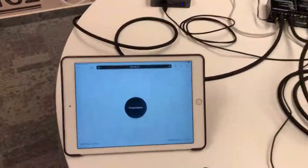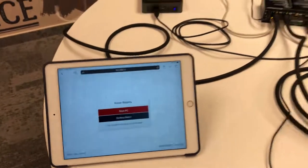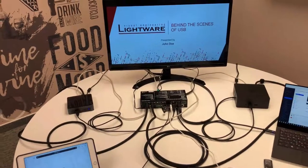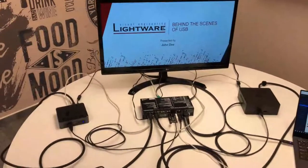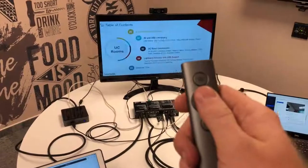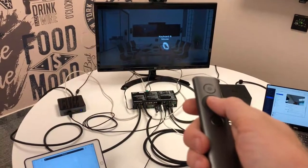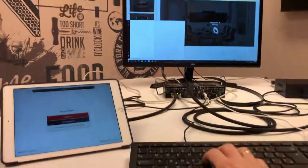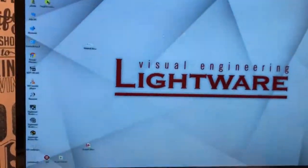We also have an iPad to control which device we switch to the display. The beauty of this device is that it doesn't only switch the video signal — it also has USB host switching functionality, so all four peripherals switch with the video signal at the same time. We are currently seeing the image of the room PC. We can use the presenter to click through a presentation, the keyboard to type, and the mouse to navigate.